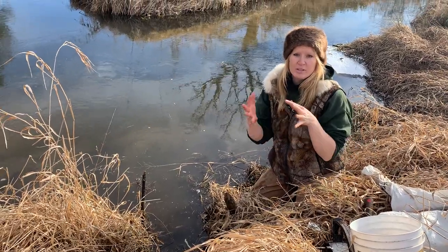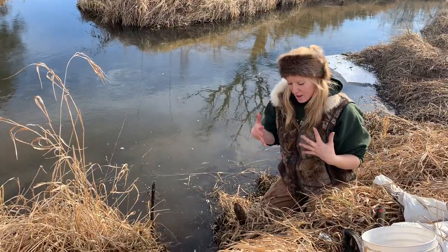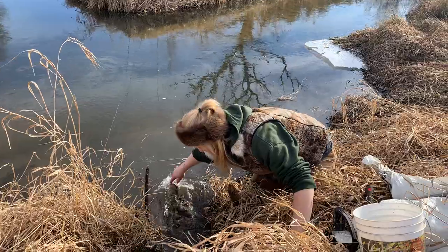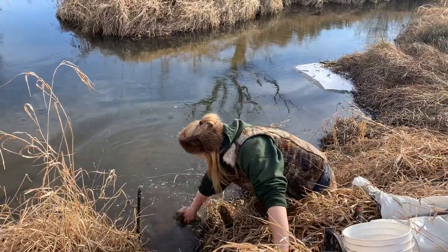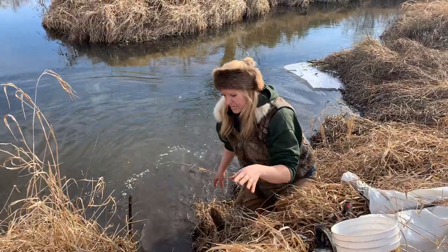I'm going to show you an example of how I set my otter traps. I don't like to get in the water, so I'm off to the side here. I already dug this out quite a bit before we started recording — it's kind of boring — but this was an otter crossover.